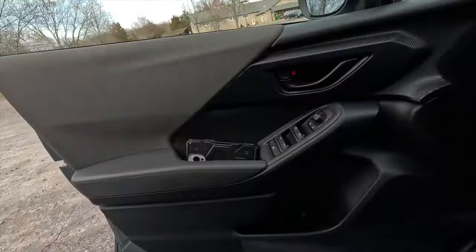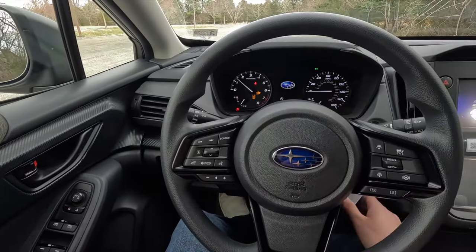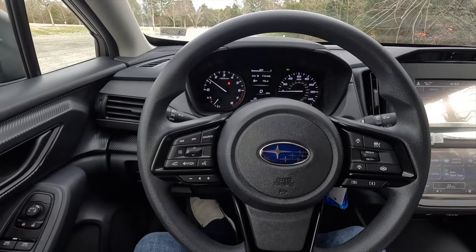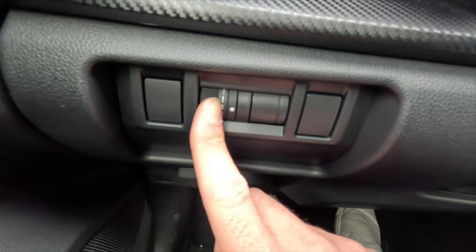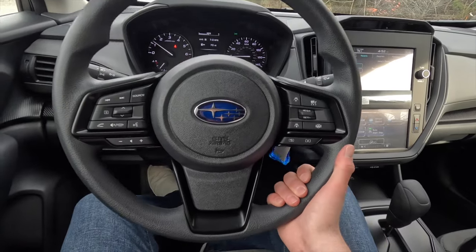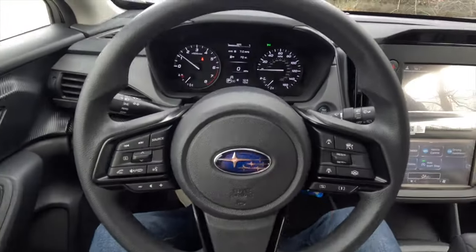Stepping inside and closing the door, let's fire it up — put the key in the ignition and turn. Starting from the lower left of the steering column, there's a scroll knob to brighten or dim the gauge cluster and backlit buttons. Flipping the tilt/telescope lever gives access to the manual tilting and telescoping steering wheel, which adjusts toward you, away from you, and up and down. Lock it back into position when done.